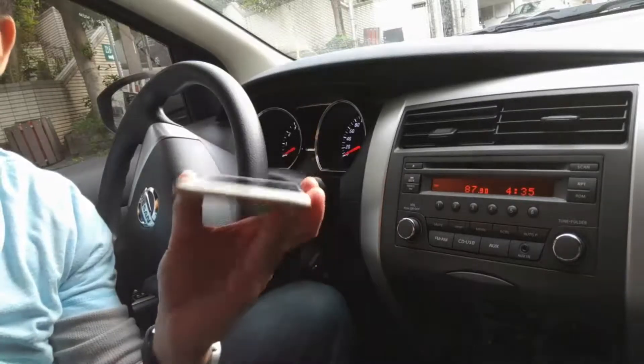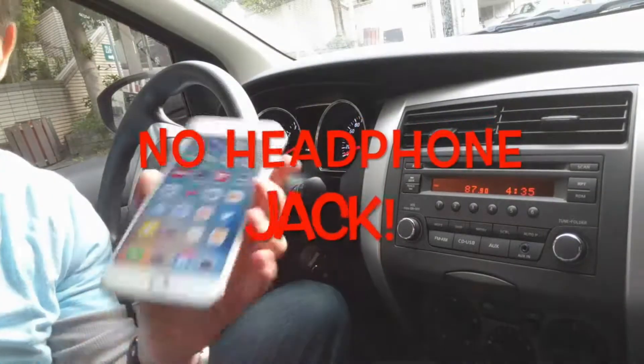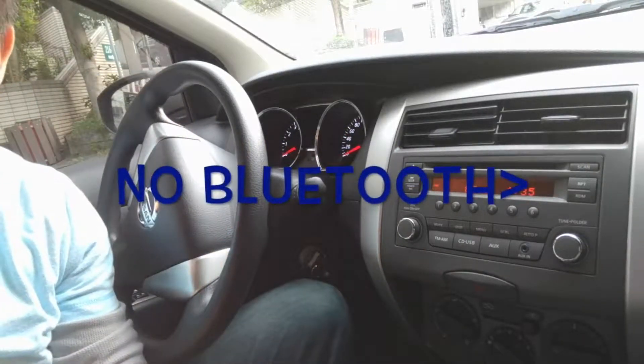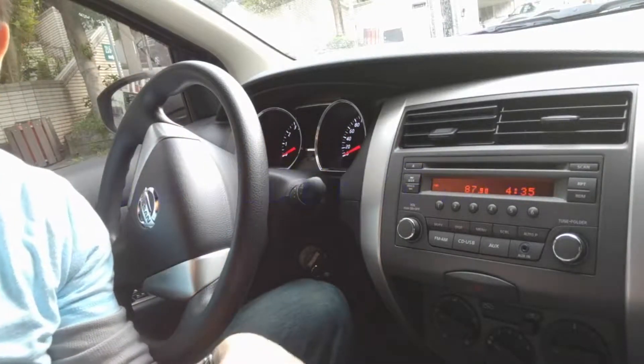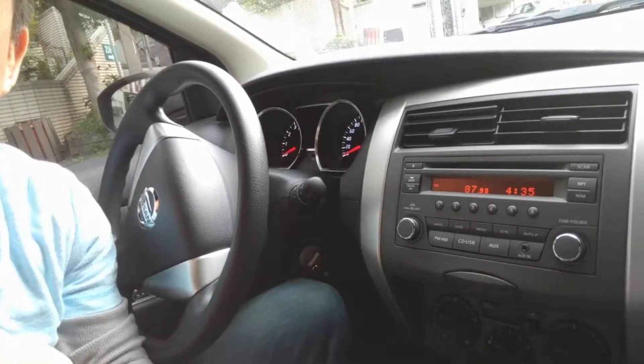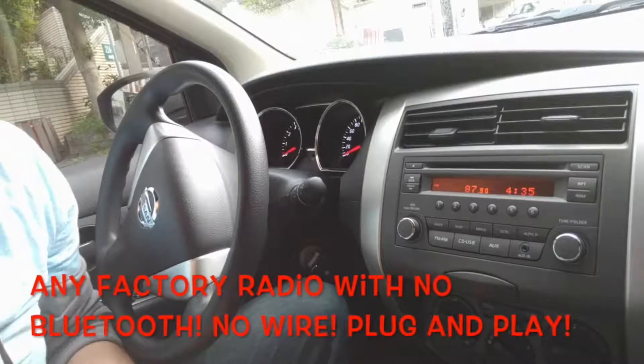You got a new iPhone without the headphone jack. You also got a car radio without Bluetooth. Let me show you a quick and easy way that you can get your new iPhone technology through your car radio without using Bluetooth or any wire at all.